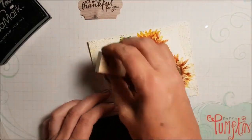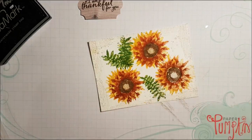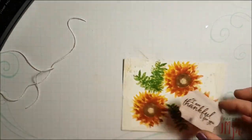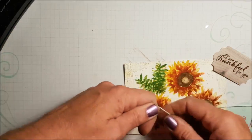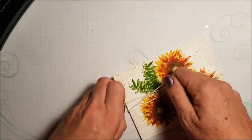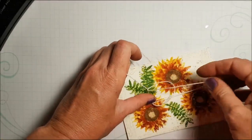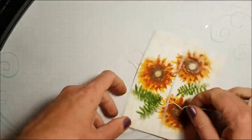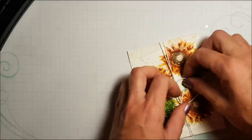Since I have Timeless Textures out, I'm going to grab my dots stamp and just put a few splatters here and there. Now I need to figure out where I want to put this — I think right there, with my bow going over here. I'm going to wrap the twine around, tying a knot to hold it in place, and now I'm going to add my bow, attaching it with Fast Fuse.